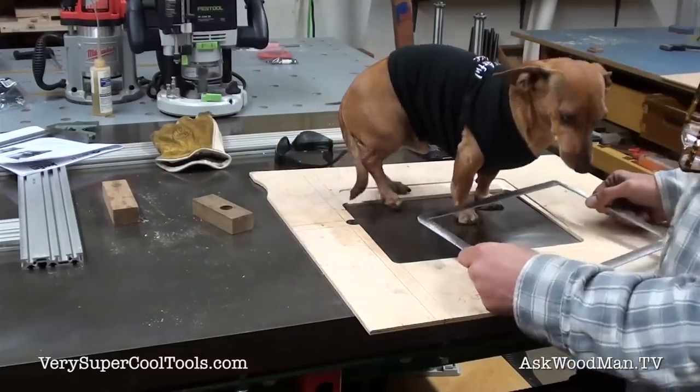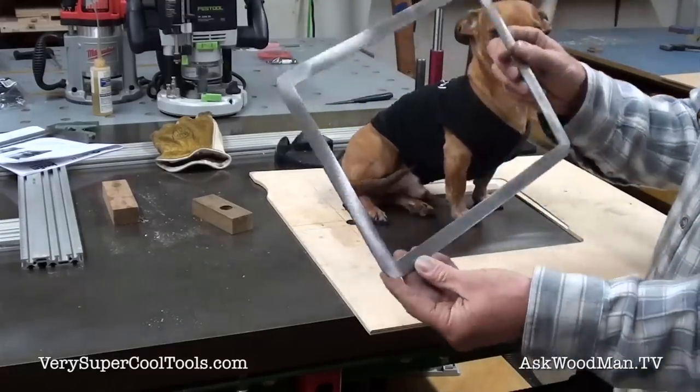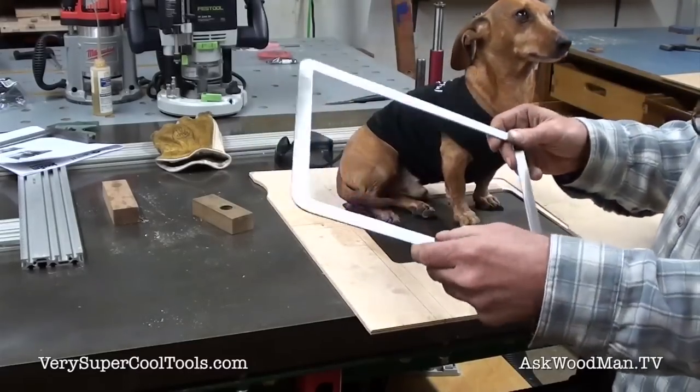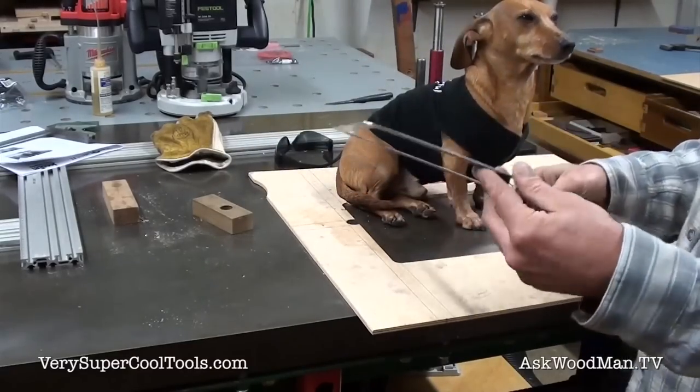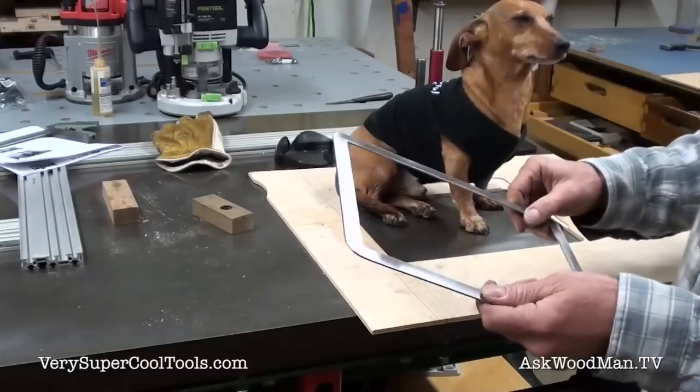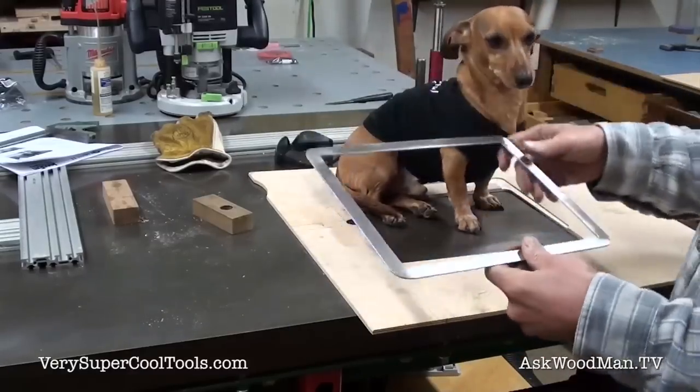My helper had to come out and see what was going on. Here's the piece that I made out of that 1/16th of an inch piece of steel. It took me 15 minutes to make this. I just used a jigsaw and cut to my scribe line. It's not perfect, but it's going to be just fine.